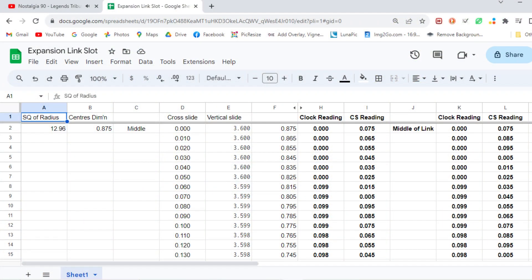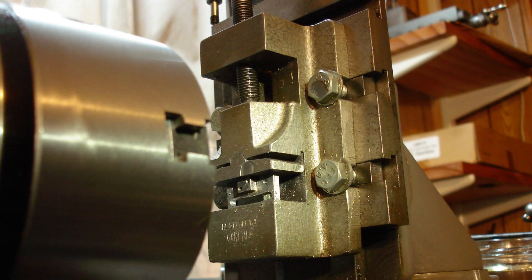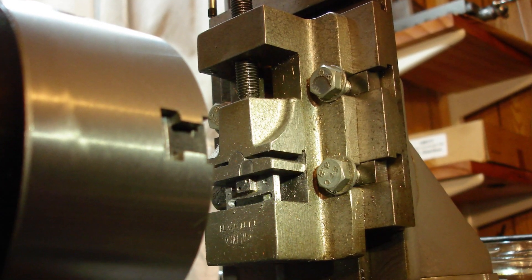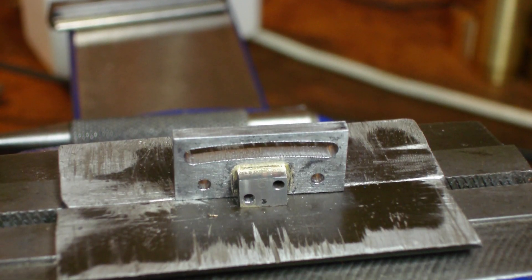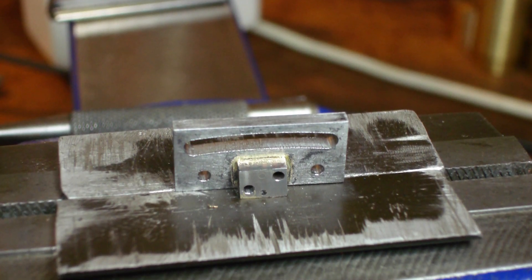I reused the Google Sheets calculations to mill the curved slot in the expansion link. The slot has been milled — it was cut with a 1/8 slot drill. I started at one end by drilling a 3mm hole and then in with a slot drill. After that it's 10 thou increments all the way along, adjusting the vertical slide as necessary. I think I managed to take all day doing it.